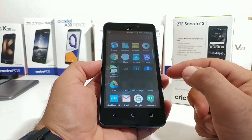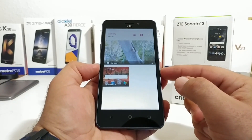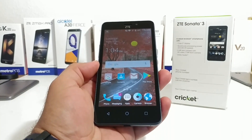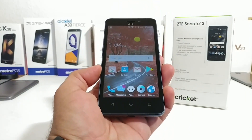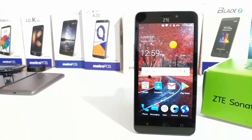You can also jump into your gallery and you'll see there's a folder there for screenshots. That's basically it. Hopefully you found this video helpful and informative — if you did, please hit that thumbs up button and subscribe to the channel for more future videos. This is Paul Tech, and I will talk to you in the next one.